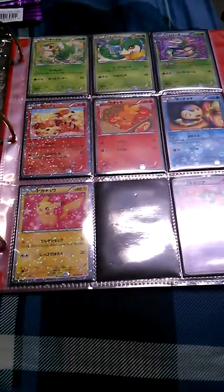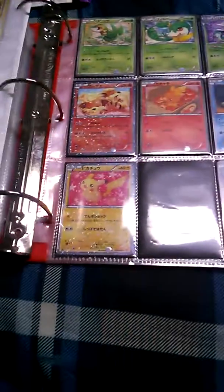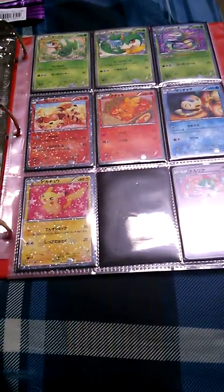So yeah, that was my very first card opening video — not very good because it's with my phone. Hopefully I will get a camera that works and have an SD card that is not full of my junk and stuff. Alright, thanks for watchin'!